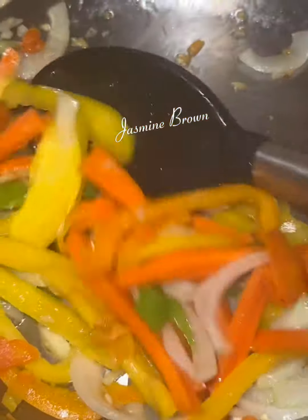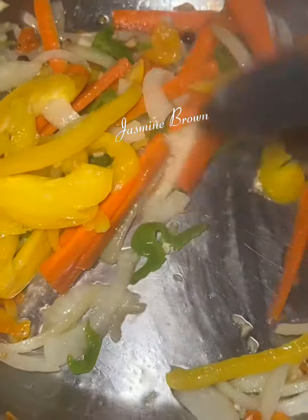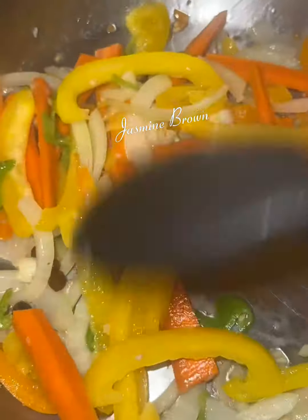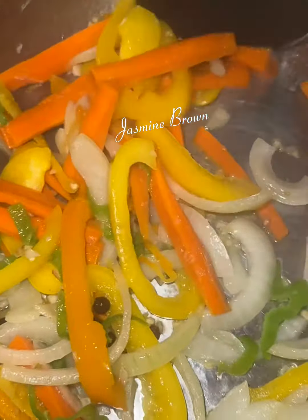We're gonna throw in some garlic, throw in those peppers, throw in some onions, throw in some carrots, and throw in some allspice. We're gonna put a little bit of oil and just cook that down a little bit until they're almost done.